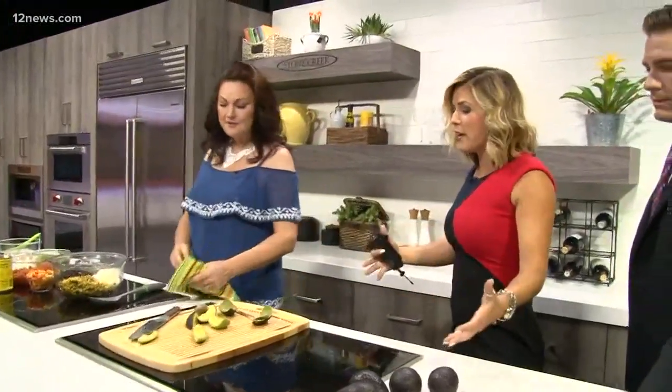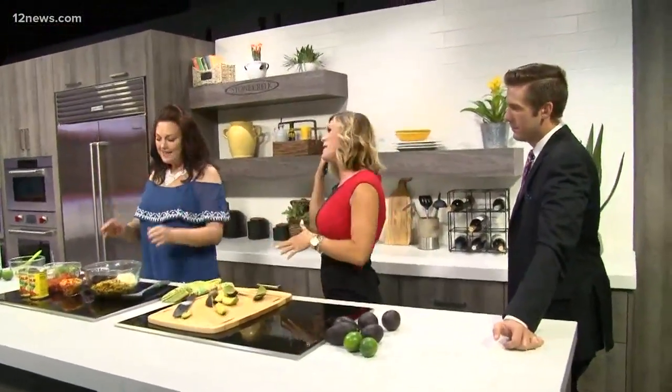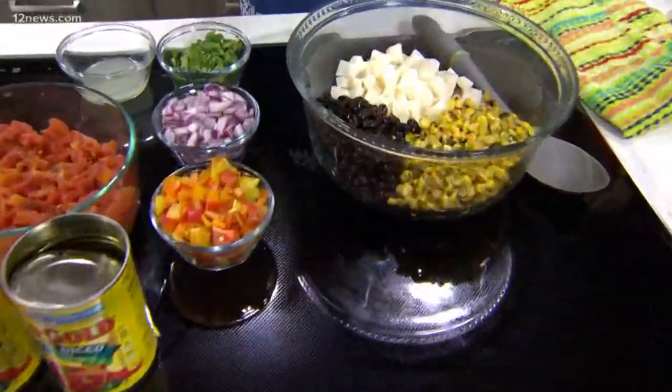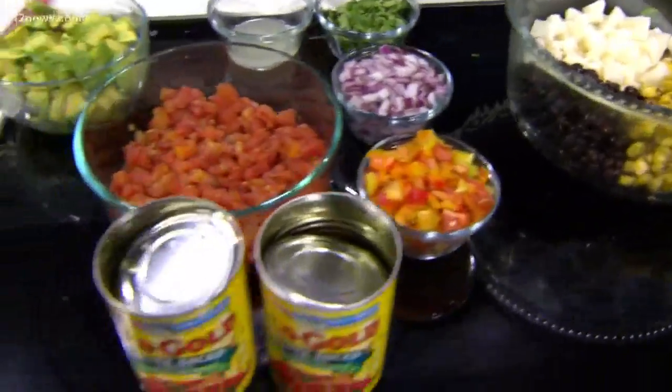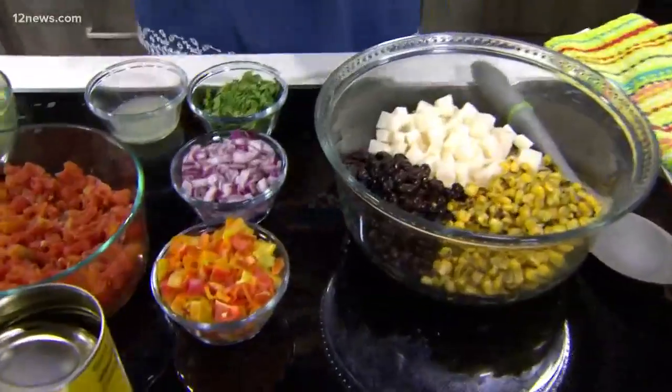A lot of people are getting avocados right now — this is the time to make guacamole. But today we're showing something a little different, and it smells amazing. I wanted to show something healthy. Avocados are healthy, and this is a great option as a side dish. You can even make it ahead and bring it to work.